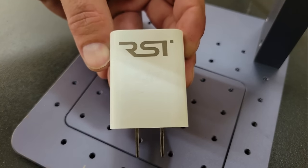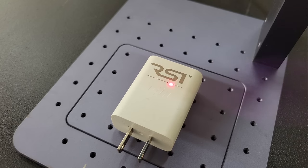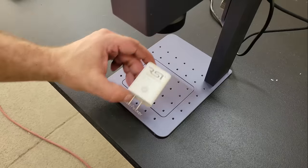Next, I wanted to try engraving plastic. This is the USB power adapter for my DJI drone. Usually bright or clear plastics are problematic for small laser engravers, but not this one.